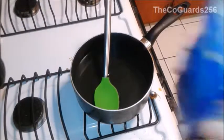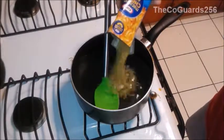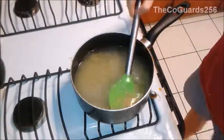Now once it gets hot, you can dump in your macaroni. Cook for 7 to 8 minutes.